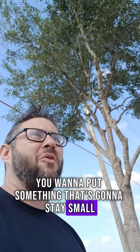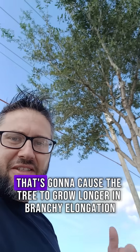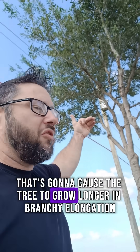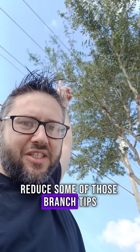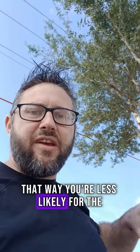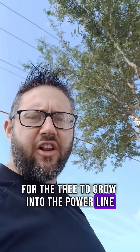You want to put something that's going to stay small. Why would you prune it in a way that's going to cause the tree to grow longer in branch elongation? If anything, reduce some of those branch tips — that way you're less likely for the tree to grow into the power line, and you buy much more time.